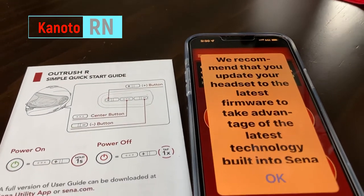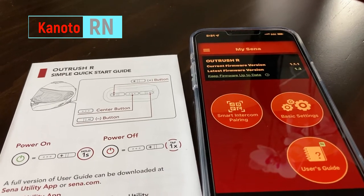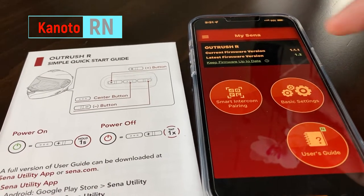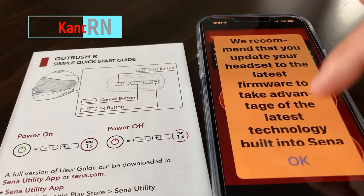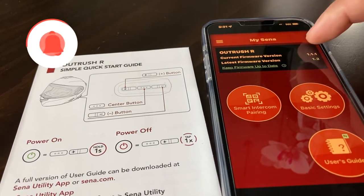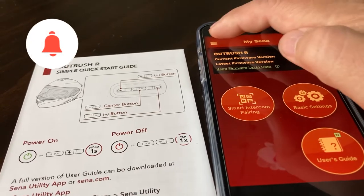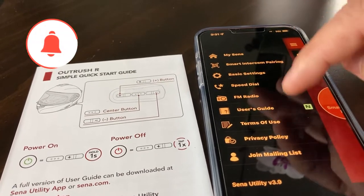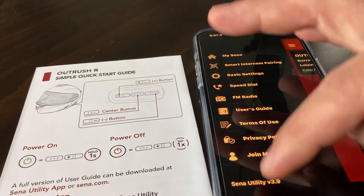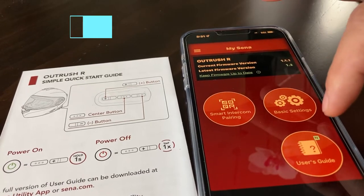So at this point the app is installed and connected to the phone. When you open the app screen, a pop-up keeps coming up saying you need to update the software. I tried downloading the update and connecting the helmet to the computer or the phone but couldn't get it to work, so I decided to just ignore it.